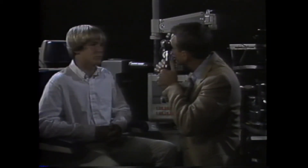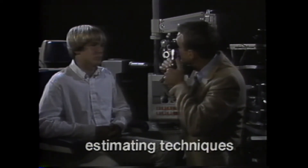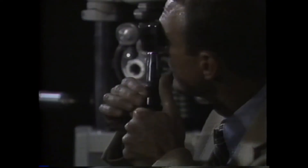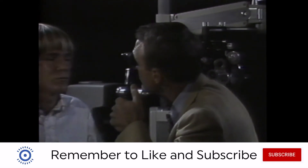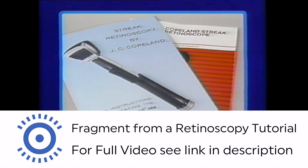If retinoscopists had all the expertise and experience of Jack Copeland, they could use estimating techniques without lenses to come very close to the best correction. Copeland used neutralization by moving back and forth, enhancement of the reflex by spiraling, and filament focusing by dropping the sleeve and moving close — all methods to estimate in the various ranges of refractive correction. Instruction manuals for his retinoscopes provide further explanation of these estimating methods.